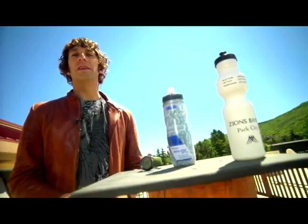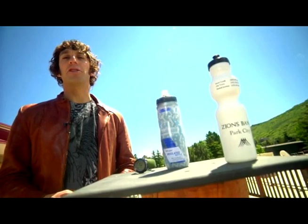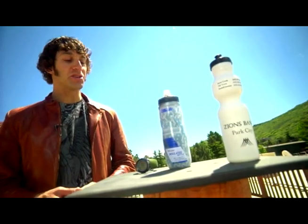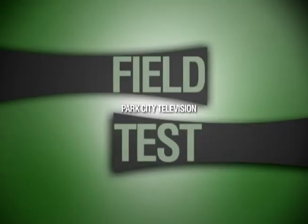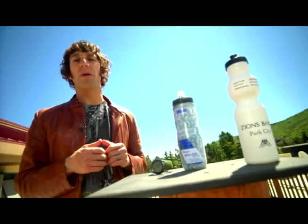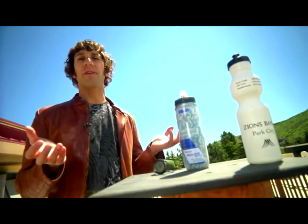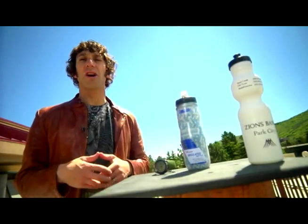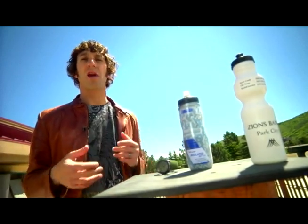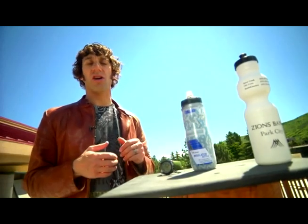When the weather gets warm, you want to keep your fluids close at hand and you want to keep them cool. So today we're testing out the Podium Chill Jacket Insulated Water Bottle from Camelback. We filled two 12-ounce water bottles with some ice water, and we're going to leave them out here for a couple of hours, similar to what you would be experiencing if you were out on a nice long road ride or mountain bike ride and wanted to keep your stuff nice and cold all day long.